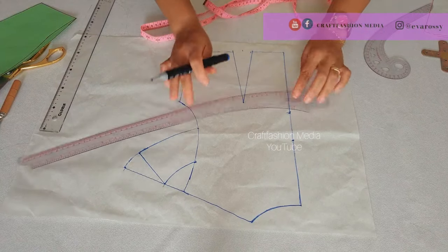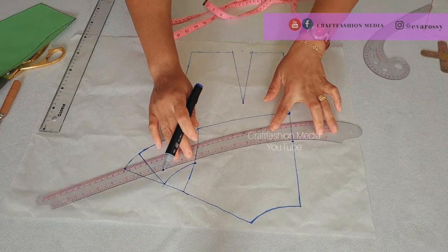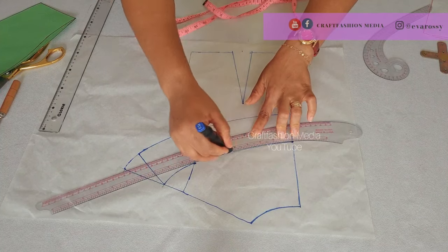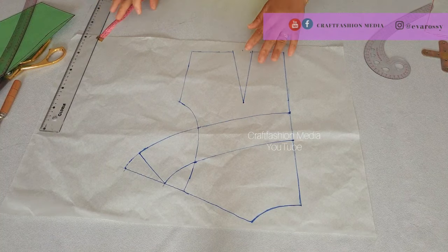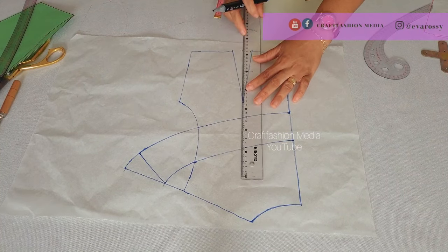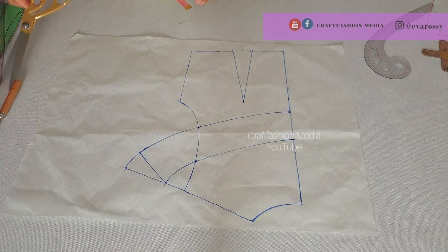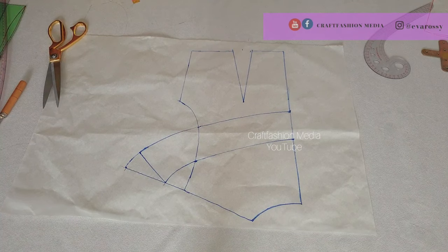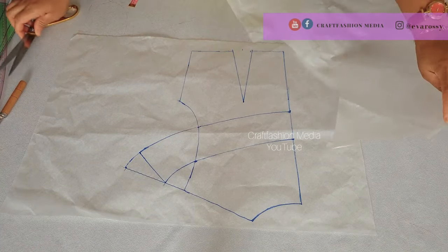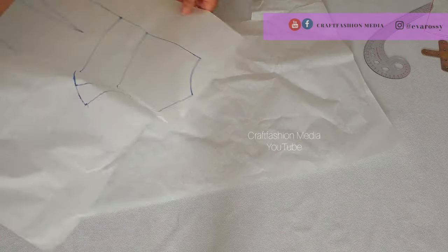I will connect towards the center back. This is how the back cape is going to look. Now I'm going to trace off the cape — please ensure you add your zipper allowance while tracing off the cape together with the back bodice.